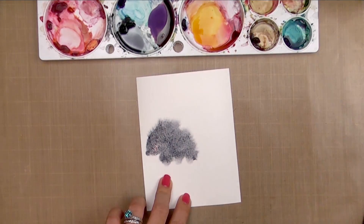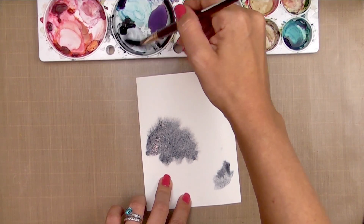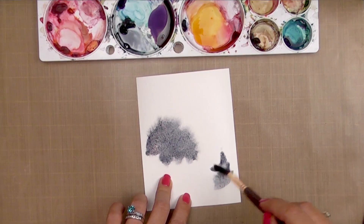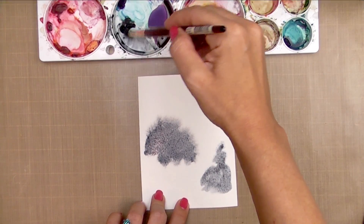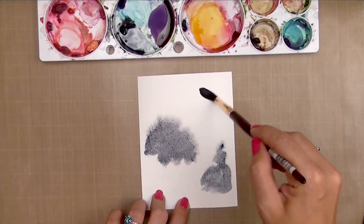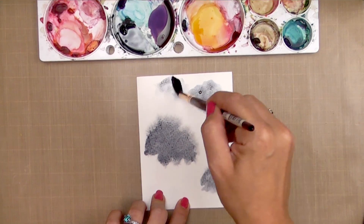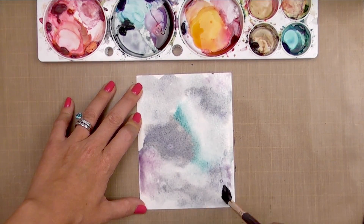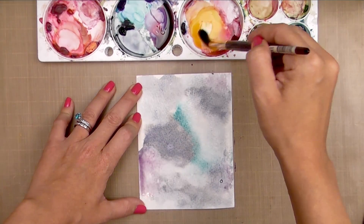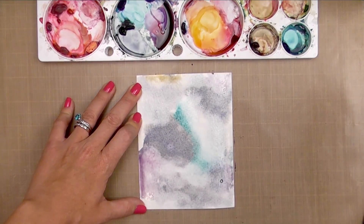I wanted the water to actually absorb into the paper so the paper itself is wet, rather than the water just sitting on top. That's going to keep the pigment vibrant but still allow it to blend and move. Normally when the paper is really wet on top and you add pigment, it spreads out quickly and gets very light — this method keeps the pigment more vibrant while still letting it move around. This is very similar to the wash I showed you yesterday.